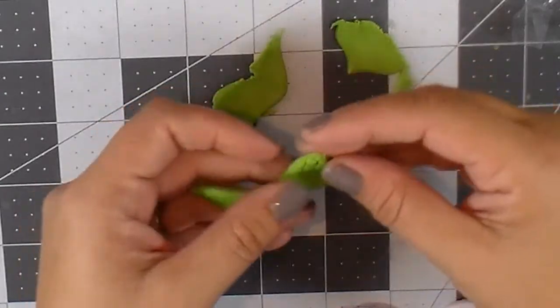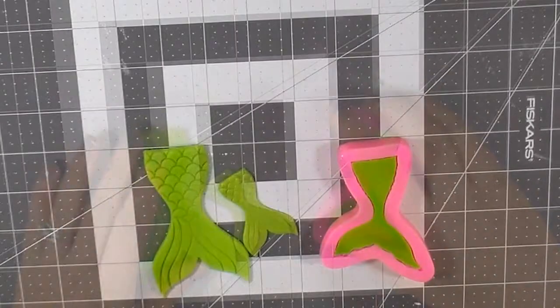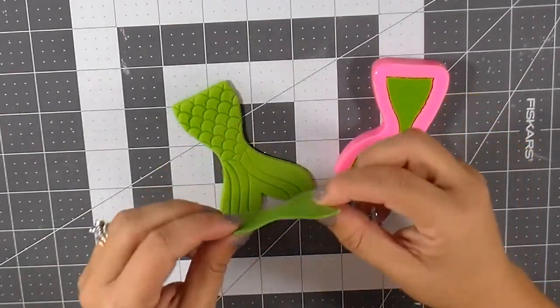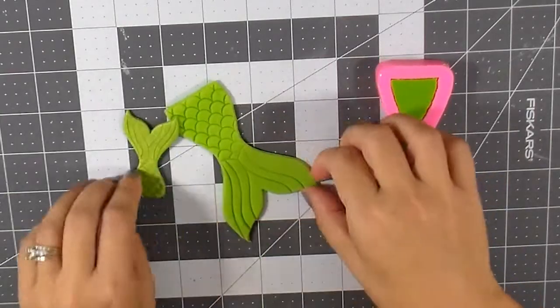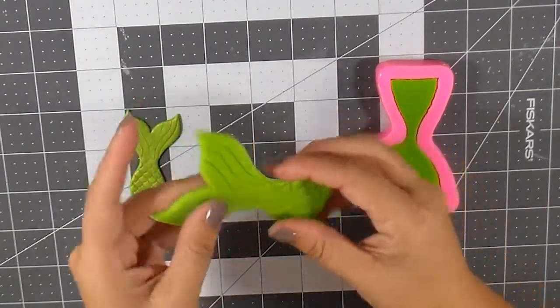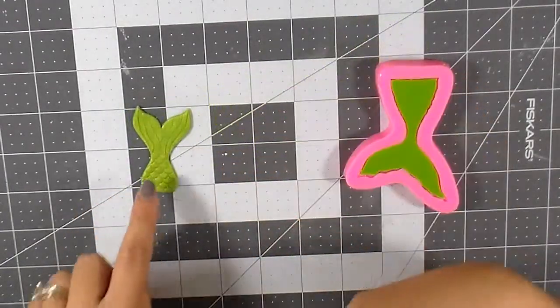I waited overnight and baked the polymer clay, then let it cool off. So let's see how the overnight drying looks. Here we have the polymer clay — I used Sculpey 3 and I put it in the oven for about 10 minutes, not even that, because it's very thin and very little. This one is the polymer clay — as you can see, it's flexible, you can play around with it, glue and twist it, do whatever you want, and you can see all the details as well.